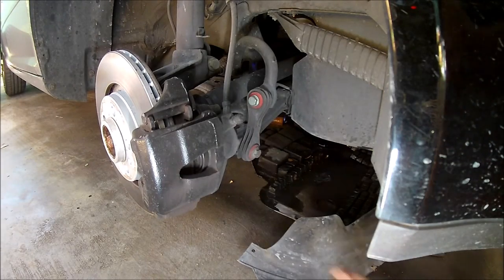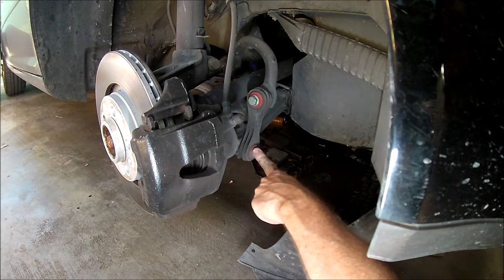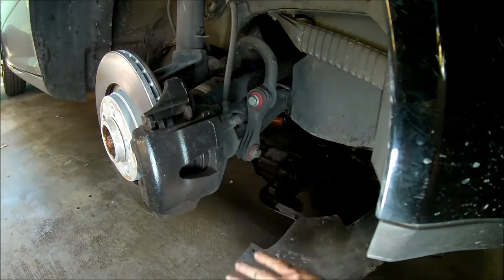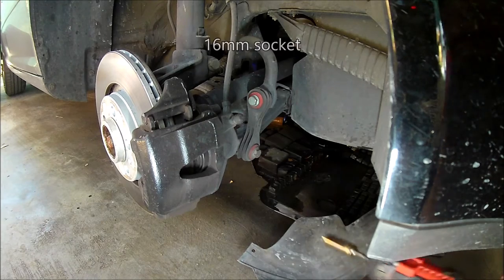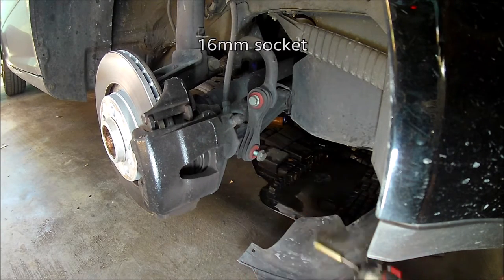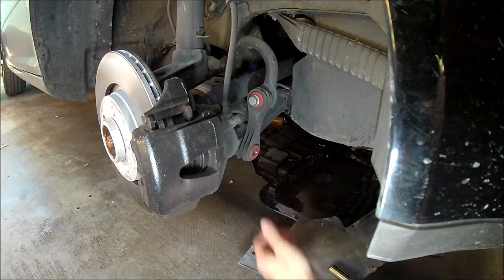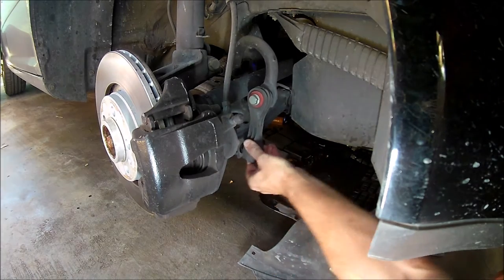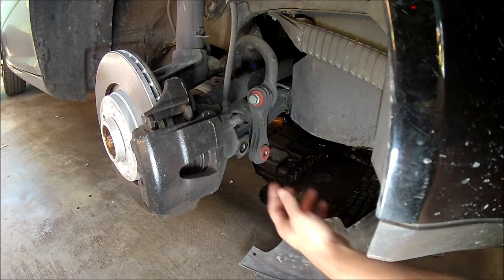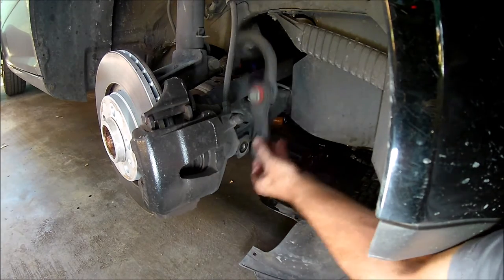Now I'm going to disconnect the sway bar from the control arms. I need to be able to move each control arm separately so I can remove the old struts and install the new ones — disconnecting the sway bar will make that easier. The service manual says to disconnect the brake calipers and hang them out of the way, and also to disconnect the ball joints from the control arms. But I'm going to try to avoid that to make the job easier.